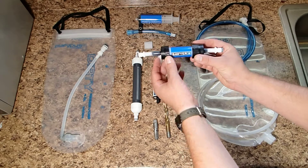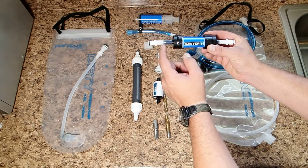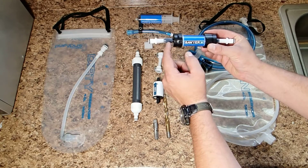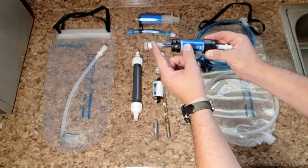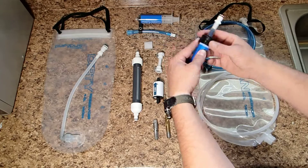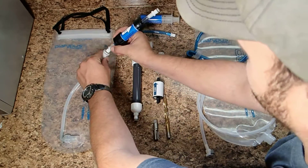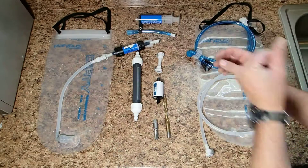In my case, I chose to go with the Sawyer Mini Inline, which is a 1-micron filter. And all I did is connected a little section of this hose that I cut off — just enough to where the two fittings were hitting each other and they were nice and tight. It was a male quick disconnect, so I put that in line with the flow going towards your clean water bag, and plugged it in right there.